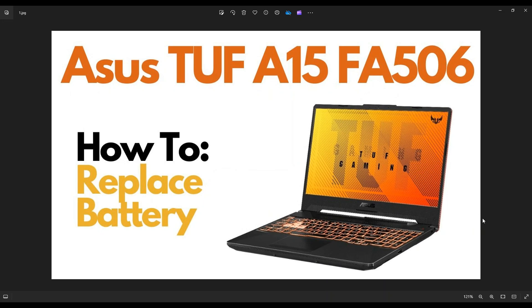Hey guys, my name is Jamin. Thanks so much for visiting my channel. In this video, I have an Asus TUF A15 FA506 gaming laptop. I'm going to show you how to get inside to access your battery.